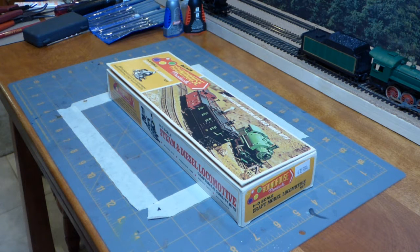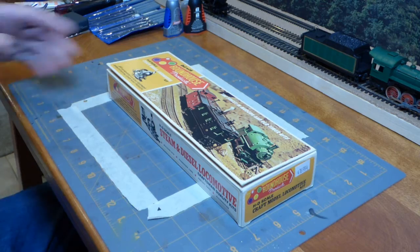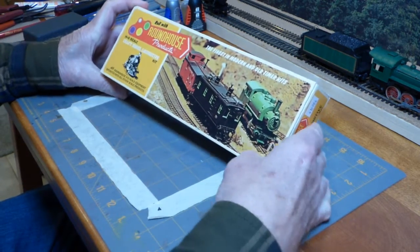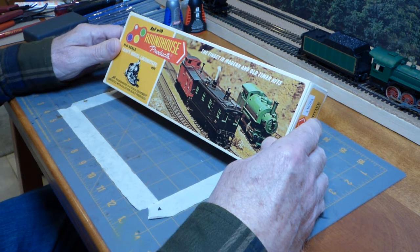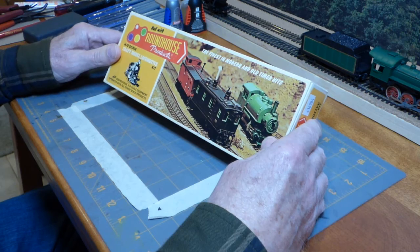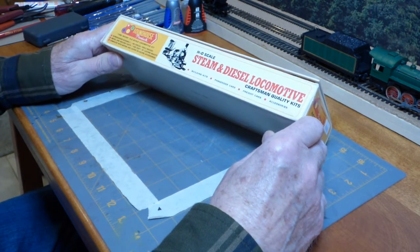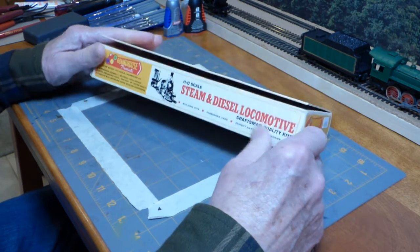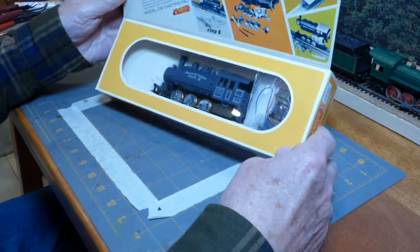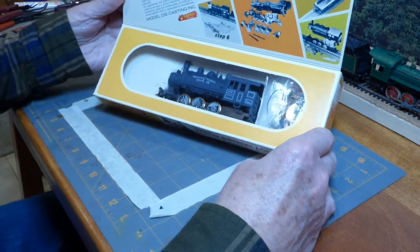It is time for us to take a look at what's inside the Roundhouse Products box on the introductory build for a steam locomotive from kit. This is Bruce here, and if you followed my previous video, you knew that I had said an 0-6-0 was a good way to start. And that's what we have here — the Atchison, Topeka, and Santa Fe 0-6-0.